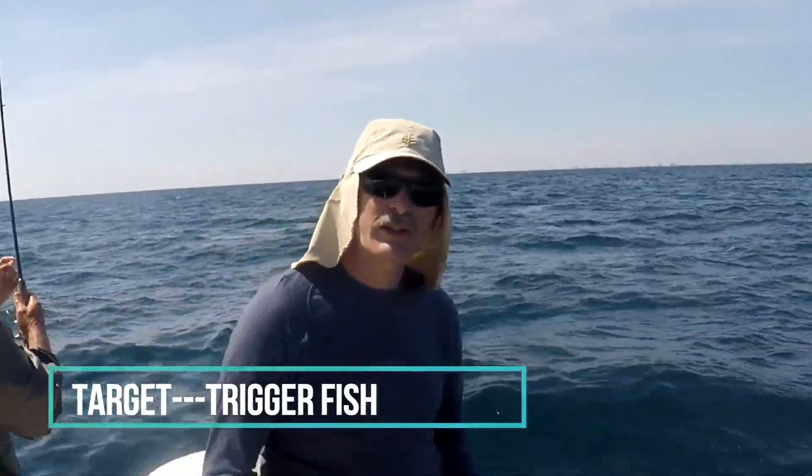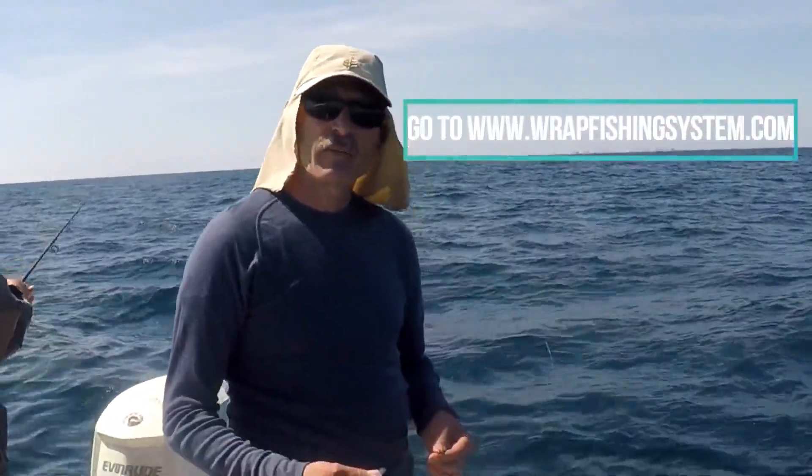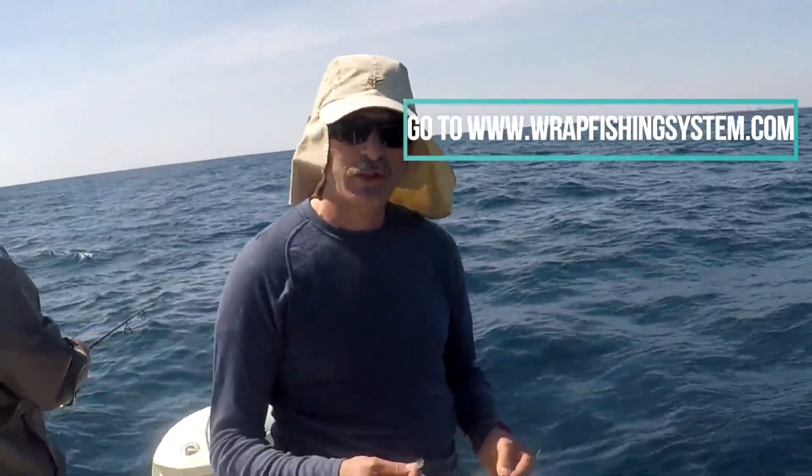Hello, my name is Aaron. I'm from Long Beach, California. I'm here in the Gulf outside of Destin. We are fishing specifically for trigger fish using the RAP fishing system.